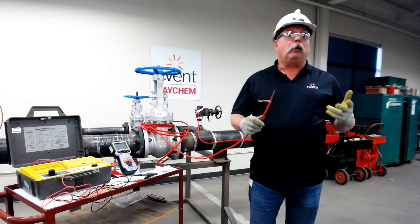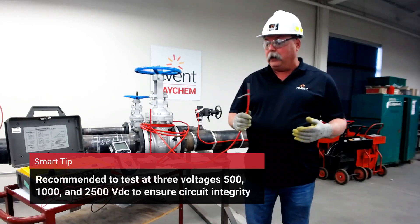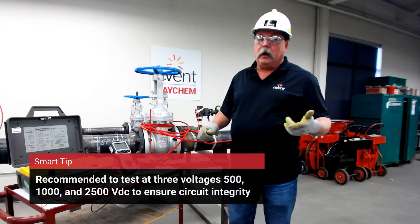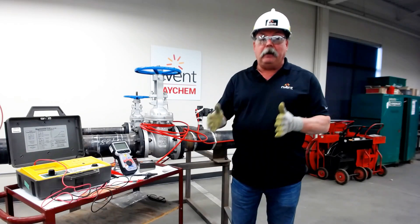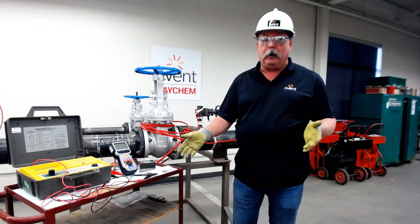Raycam specs require testing at three voltages: 500, 1000, and 2500. Now 500 and 1000 always get done, but the 2500 one gets missed quite a bit, and a lot of cables pass at 1000 but they'll fail at 2500.